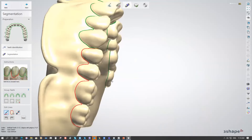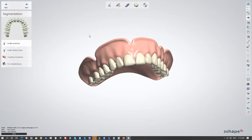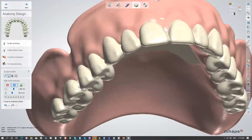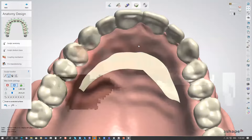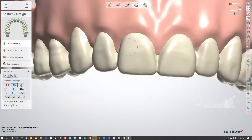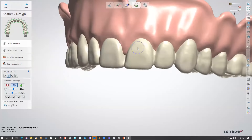You can draw the segmentation line in the position you want. If the line isn't defined correctly by the software, you have the Sculpt Anatomy step with the sculpt toolkit to influence the shape and arch of the teeth. I recommend using the Wax Knife to remove spots on the facial or buccal surface of the denture to make it more aesthetic, and reduce the midline area to make it a bit deeper.